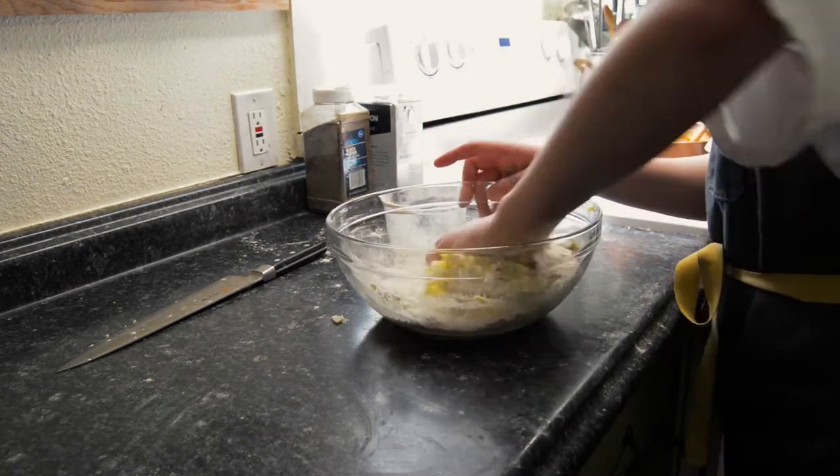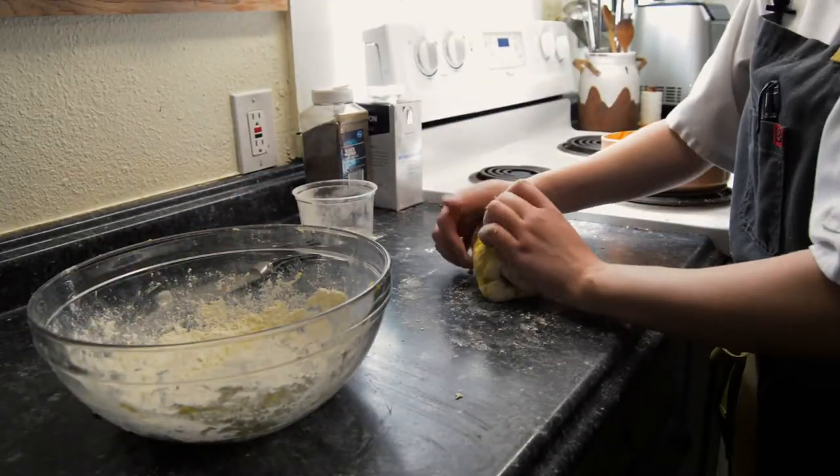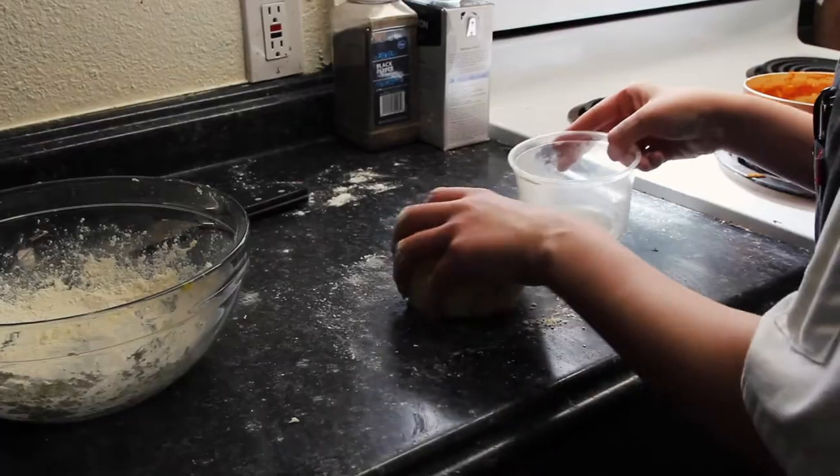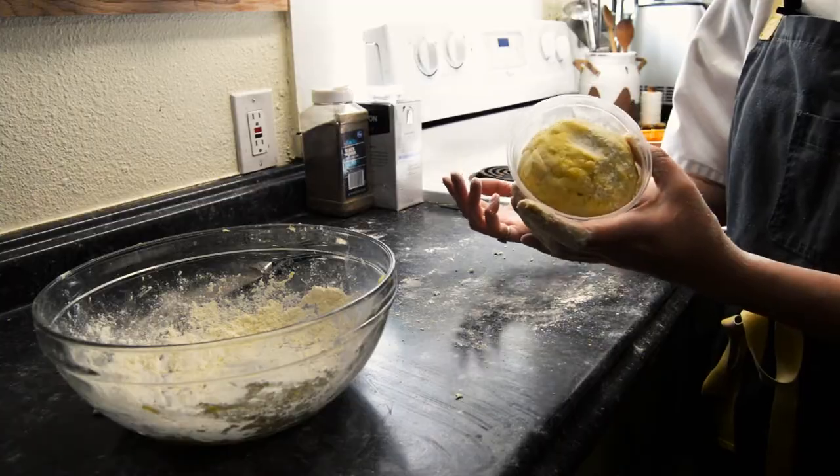Using local ingredients is really important because it stimulates your local economy. It's the place that you live in — you want to support the people around you. Put it in a container with a little bit of flour and then we'll put this in the fridge for about an hour.